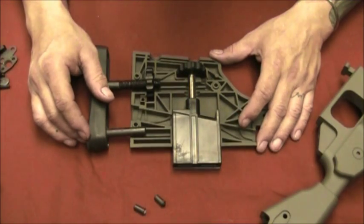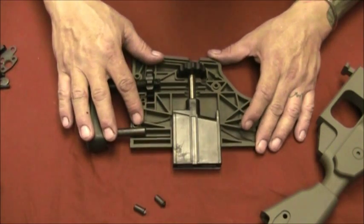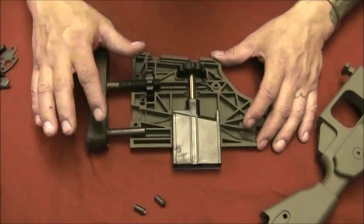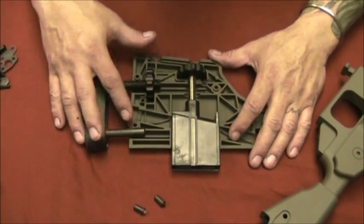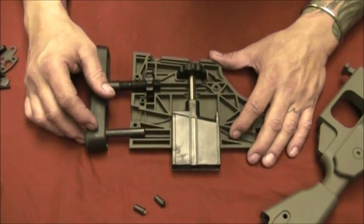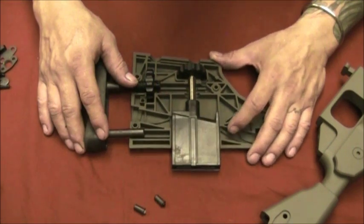Hey guys, this is Johnny from JCS Guns. Today I want to talk a little bit about the adjustable butt plate on this Savage 110, chambered in 338 Lapua. We had the opportunity to Duracoat the stock in olive green and all the other stuff in black.